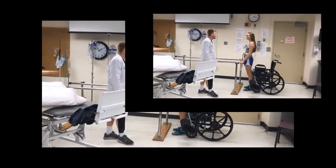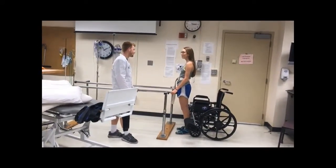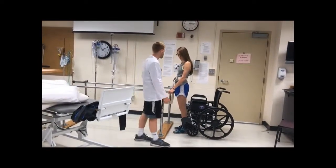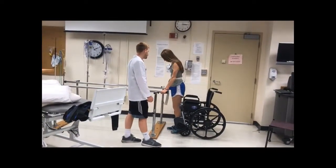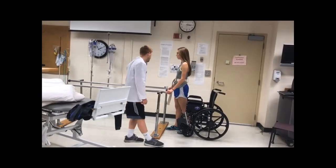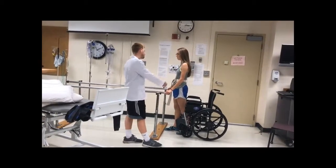Joanna, those are some interesting exercises we got done today. So now what we're going to do is we're going to sit you back into your chair. What I'm first going to have you do is put your foot against the chair so you feel it. Then you're going to reach back with one arm, and then as you're sitting, reach back with the other, and then you're going to sit. I'll help you.